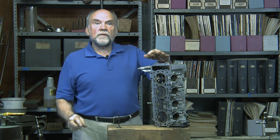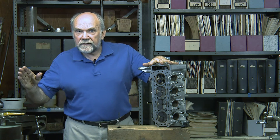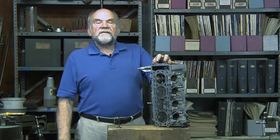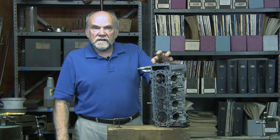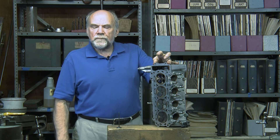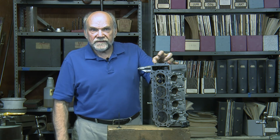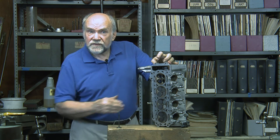That gives a four valve engine the possibility of having a very broad power band, and that is exactly what Ducati's new 1100cc V4 has. It has very little valve overlap — it is practically a tractor engine — and yet it makes 214 horsepower. Four valves: something to be said for those.